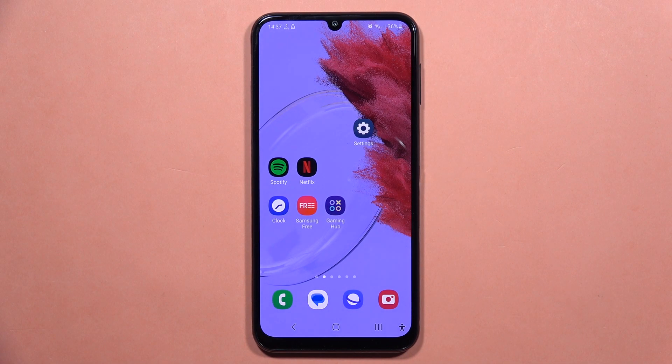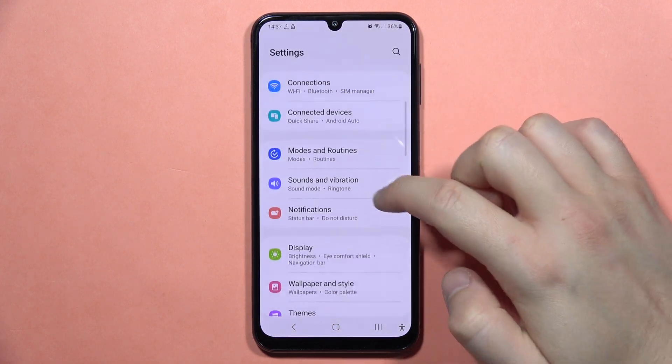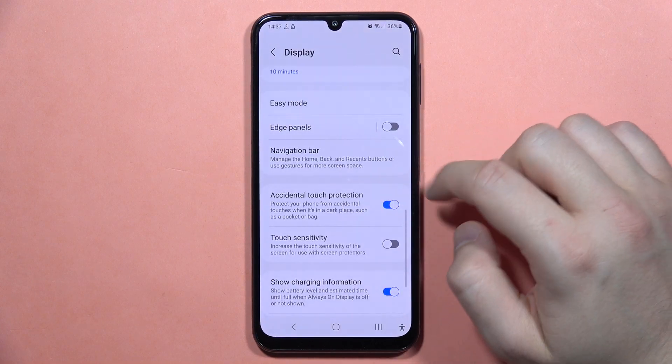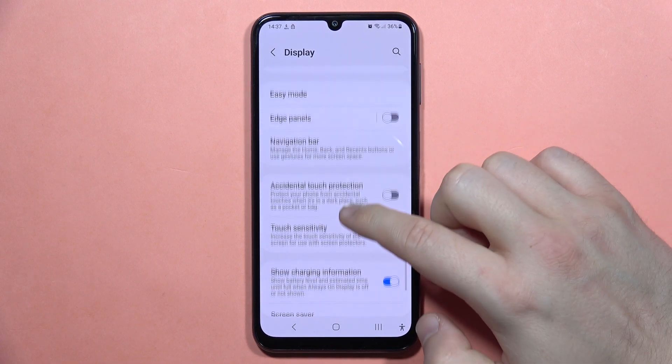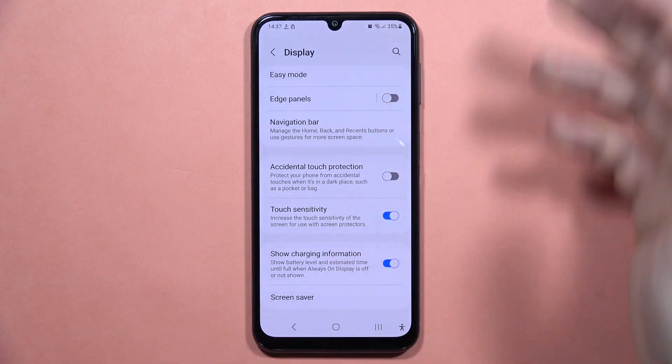If you want to fix your touchscreen problem on the Galaxy A24, first I recommend going to Settings, then scroll down, go into the Display, and be sure that you turn off this option and turn on the touch sensitivity. With this you can increase the touch sensitivity.